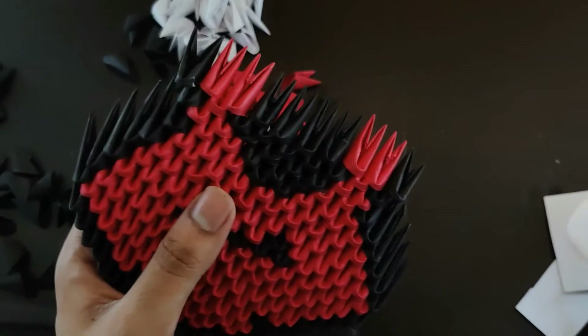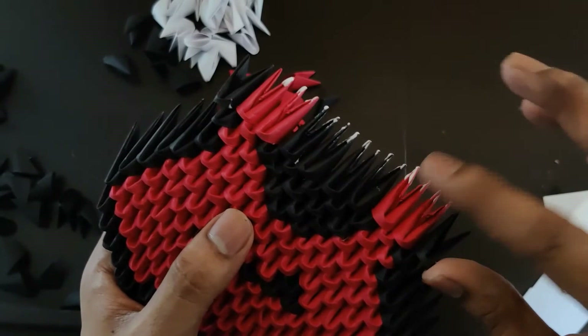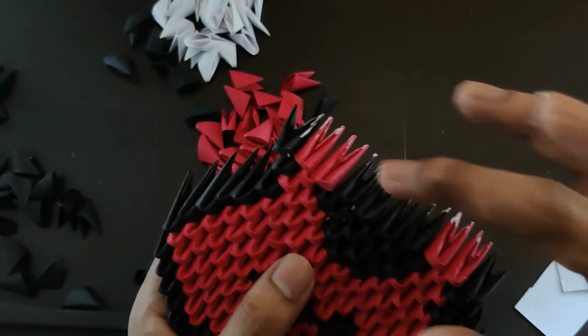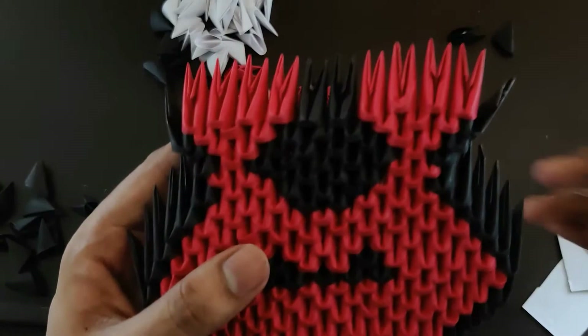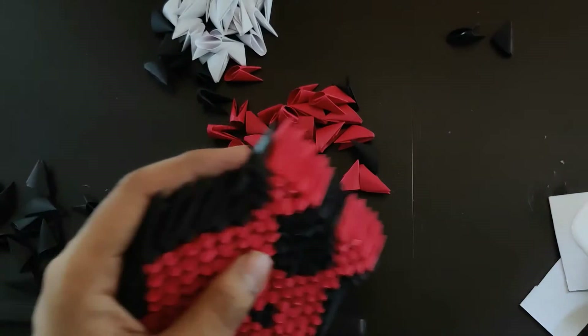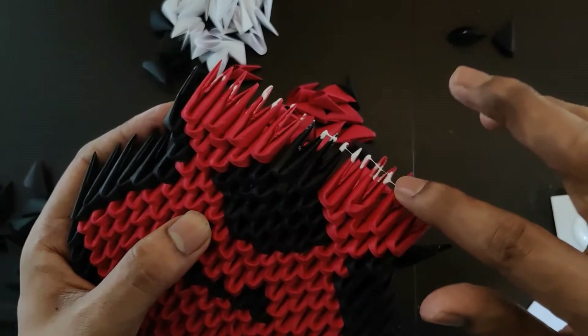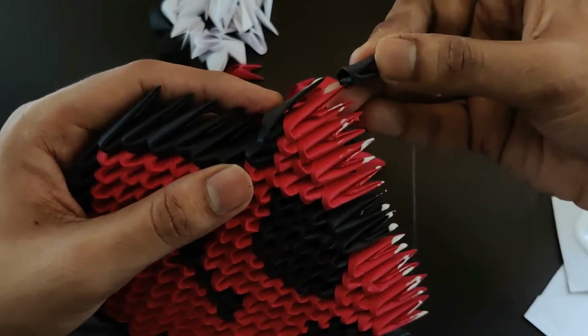Again we go on increasing the level — reduce blacks, increase whites, and add two blacks at the corner. Here we need to complete two more rows like this. In that row there will be four reds, two blacks, four reds, one black and one black. Let's finish those two layers. Now next row we'll close this. Let's apply some glue and then we'll add all the red pieces — two blacks at the corner and all the red pieces. These blacks will basically lock down all the red pieces.